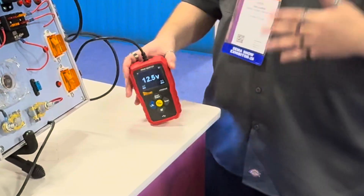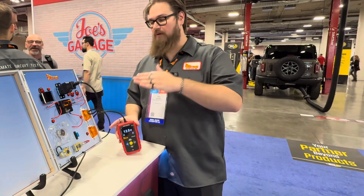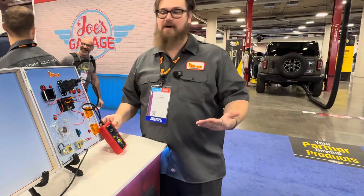You'll be able to save your customers' radio channels, all their presets for the vehicle, without having to disconnect the car's battery.